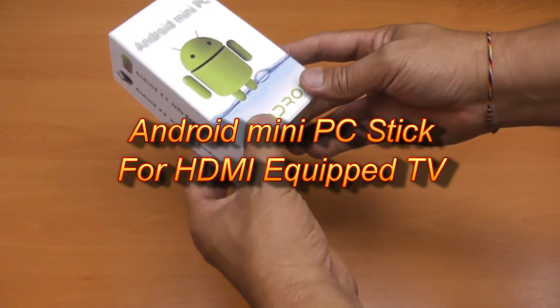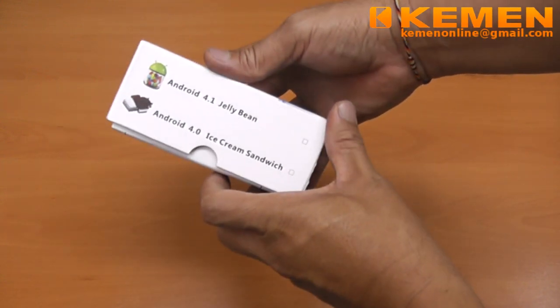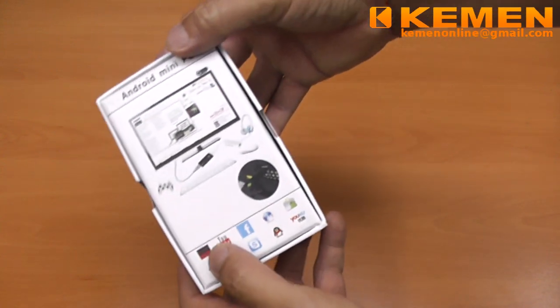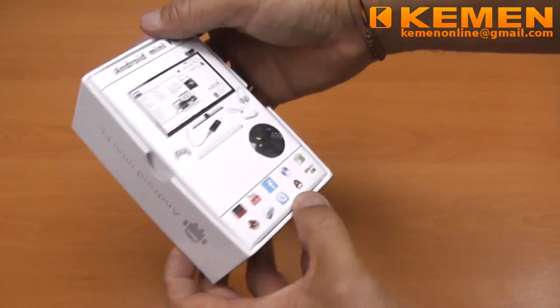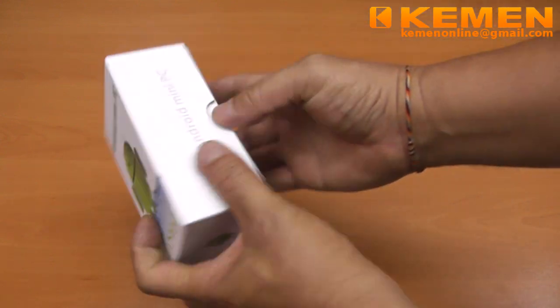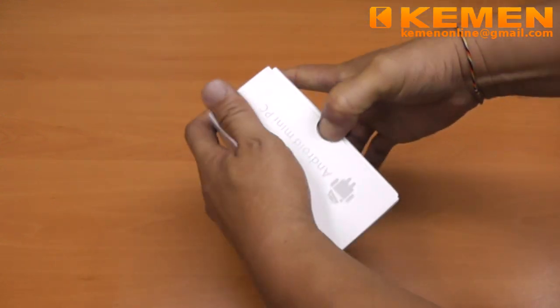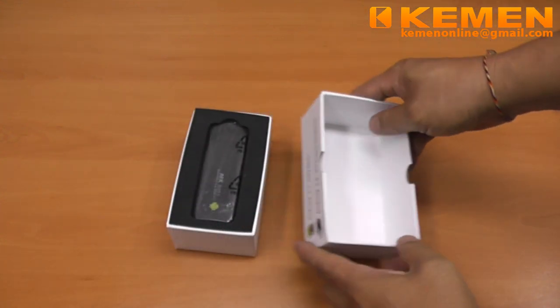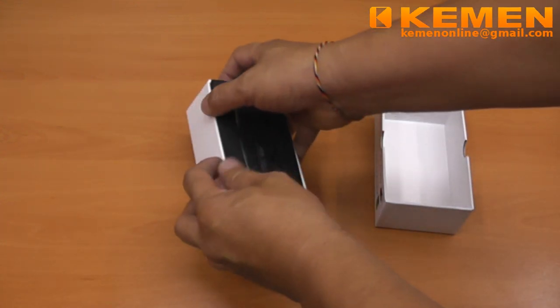Thank you for joining. In this episode, we are going to look at the Android mini TV stick with 4.1.1 Jelly Bean OS. This device will literally turn your TV with HDMI port into an Android system. This will enable us to surf the net and watch HD movies on flat-screen TVs with a simple and convenient setup procedure.